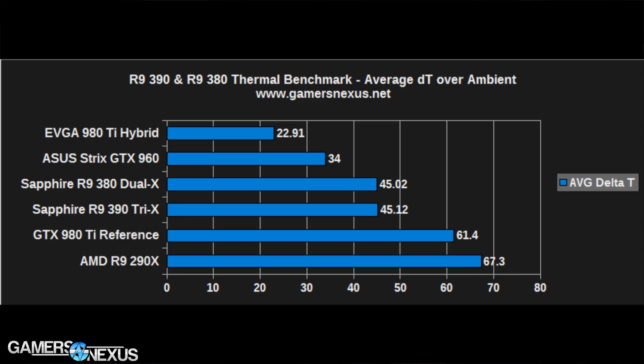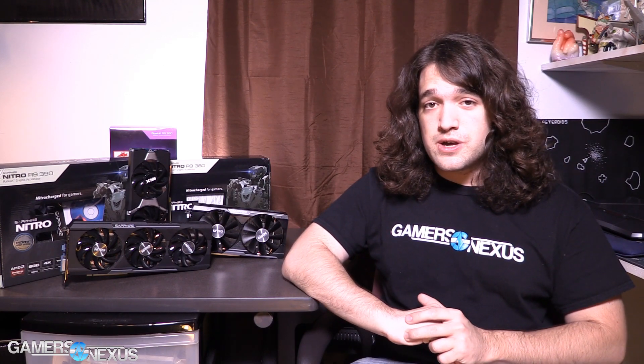What you're looking at now is a thermal chart. Sapphire's thermals are very impressive. As much as AMD's frame rate gains are disappointing, the thermal performance of Sapphire's coolers is good — they keep the known-hot AMD chips at around 45°C delta T over ambient. They're beaten only by the ASUS Strix 960, which is a much cooler GPU that consumes fewer watts, and the liquid-cooled hybrid — which is liquid cooled. We reviewed that card as well; the article is on the website and the video will be up shortly.